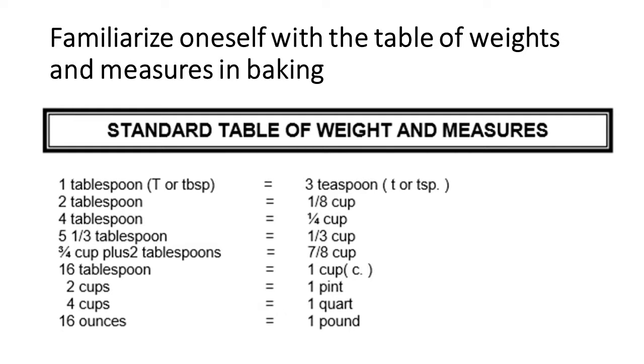For the standard table of weights and measures: 1 tablespoon equals 3 teaspoons; 2 tablespoons equals 1/8 cup; 4 tablespoons equals 1/4 cup; 5-1/3 tablespoons equals 1/3 cup; 3/4 cup plus 2 tablespoons equals 7/8 cup; 16 tablespoons equals 1 cup; 2 cups equals 1 pint; 4 cups equals 1 quart; 16 ounces equals 1 pound.